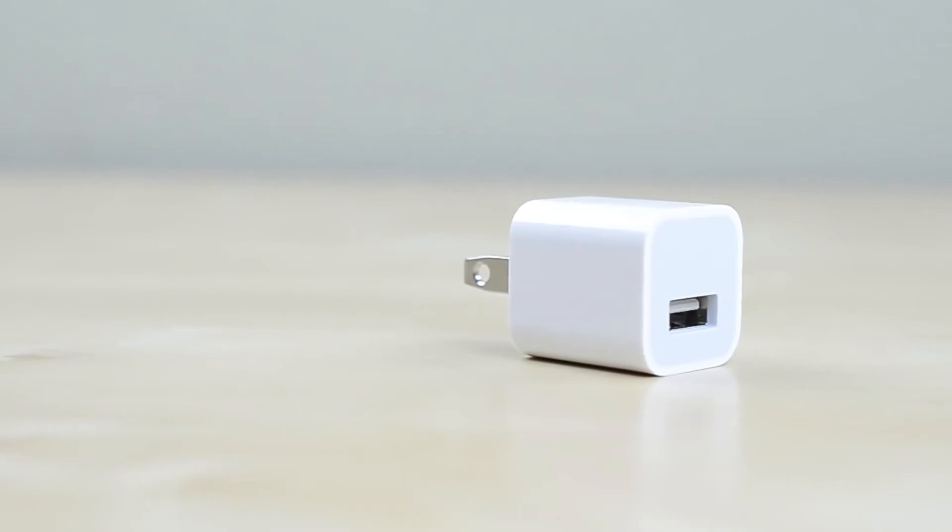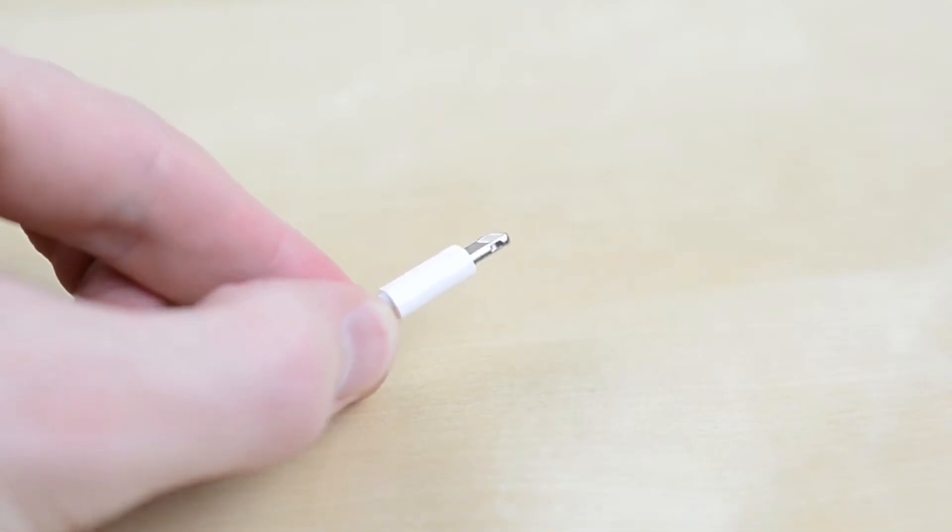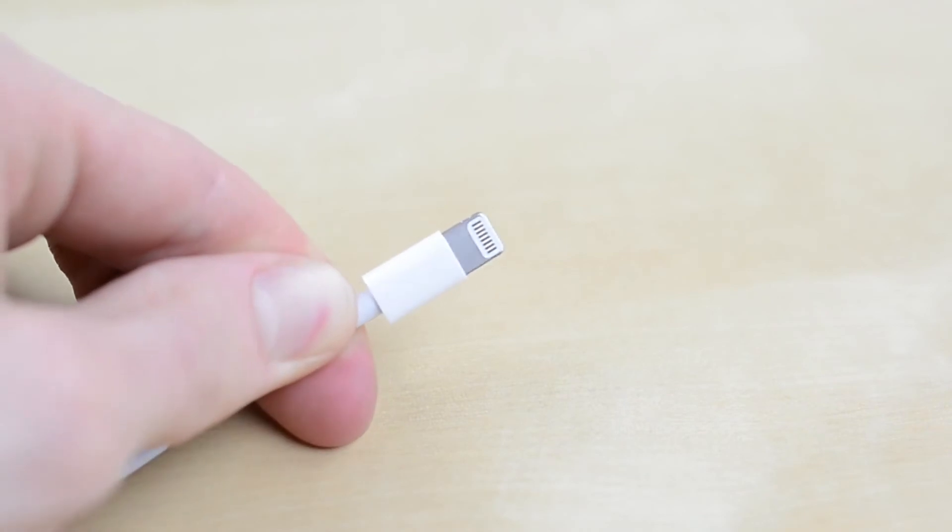You'll also find the USB wall adapter, which is a bit smaller than on the full size iPad, and the new Lightning to USB cable. This replaces the 30-pin cable used in previous iPads and is much smaller and reversible.